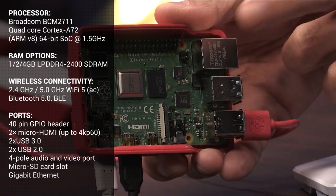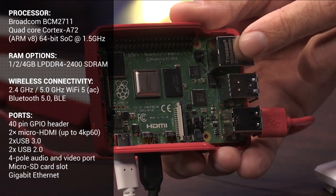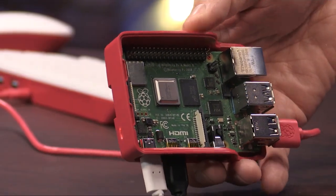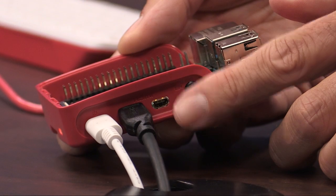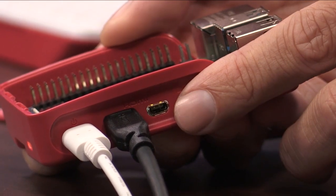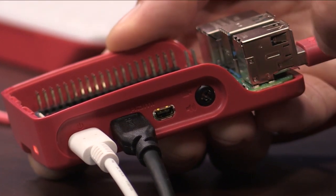The processor is now a quad-core 64-bit ARM V8, clocked at 1.5 gigahertz. Pi fans know it's relatively easy and common to overclock depending on your application. This architecture supports H.265 hardware video decoding, which is a very nice perk. The Pi now has not one but two separate micro HDMI ports, both capable of driving a dual 4K monitor setup at 30 frames per second each. Or with a single cable, you get a single 4K monitor at 60 frames per second.